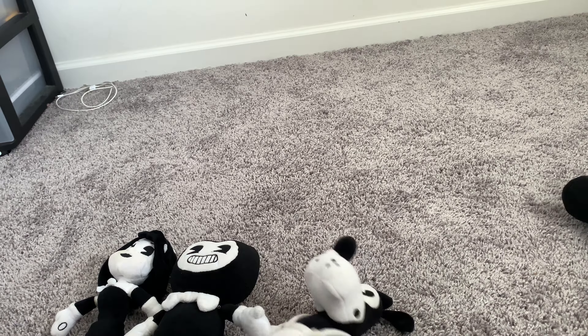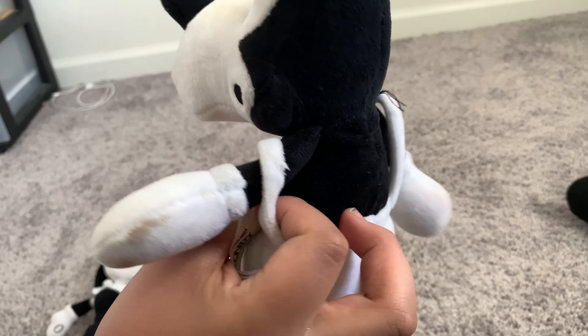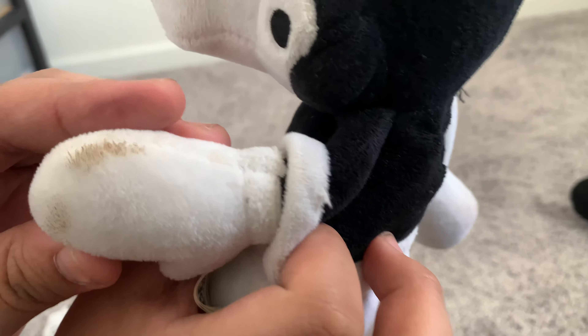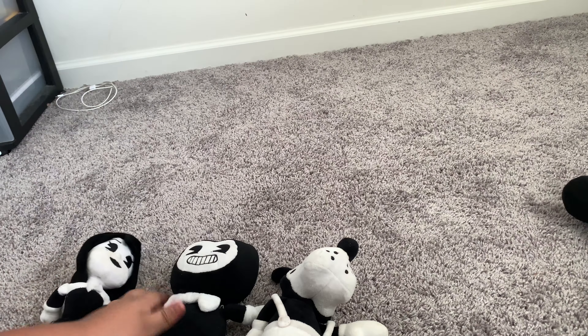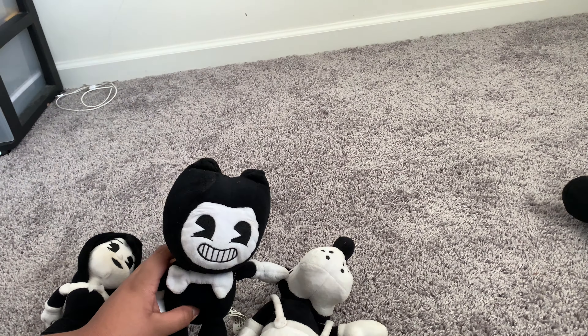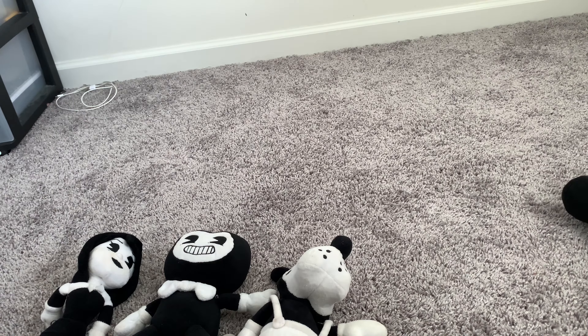Bendy plush videos are gonna come this month — just kidding about the 'whole year' thing. Yeah, I hope you enjoyed this video. I'm gonna do plush videos with these now.